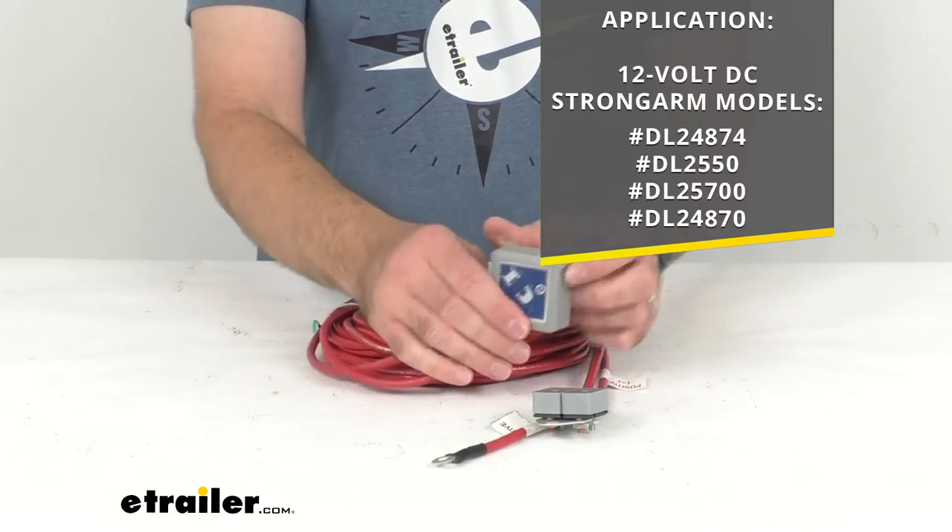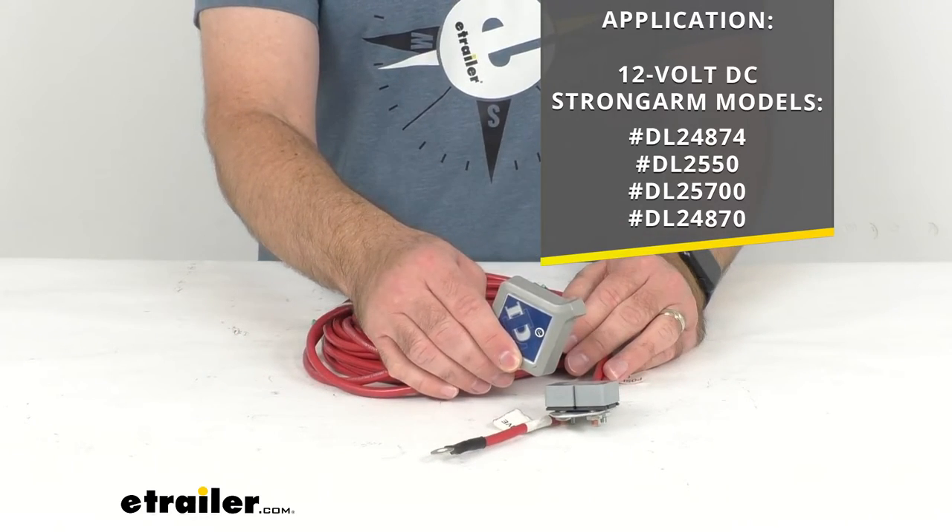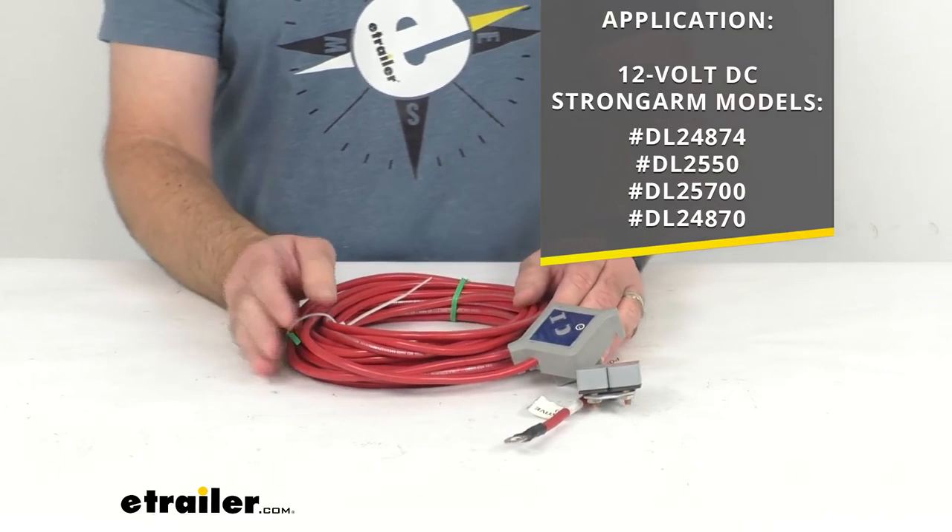Because this is a direct replacement from Dutton Lanson, you can have the confidence that it's going to work with those Strong Arm winches.